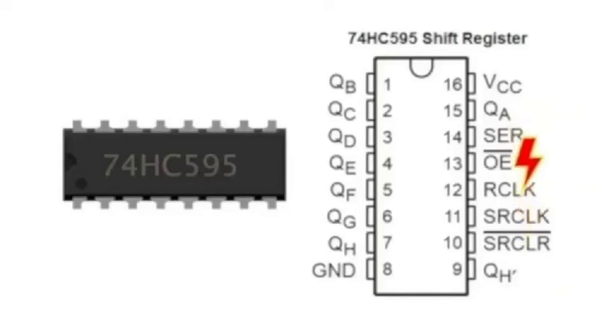Many things are already pre-set that will be easier for you to understand. We're going to play with pin 14, pin 12, and pin 11. We're also going to play with pin 9, because pin 9 is the output to the other shift registers in the daisy chain. Here's where we start the fun.